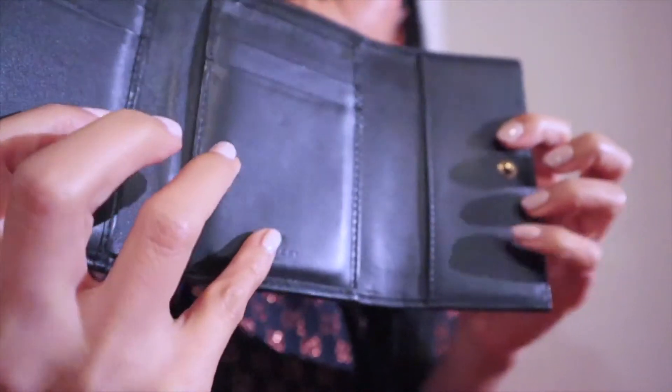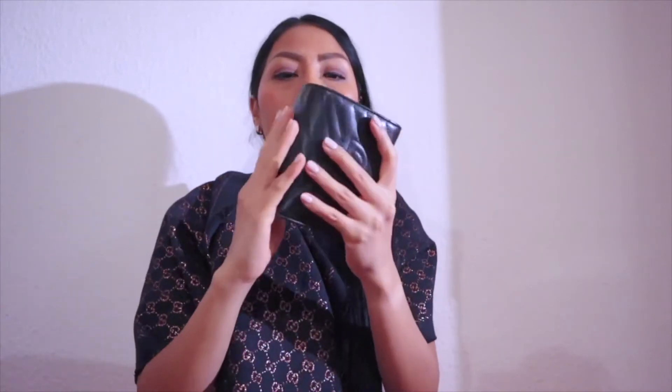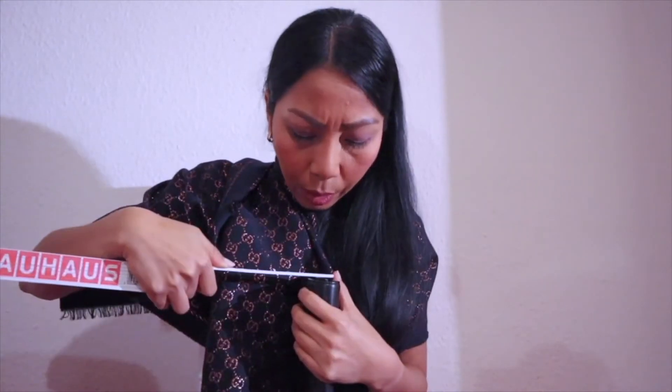I forgot to show you — it says Gucci, Made in Italy. About the measurements: if I open it fully it's 26 centimeters. Closed, it's 10 centimeters. This part is 13 centimeters, and the depth is two and a half to three centimeters. As I mentioned, it's very compact considering I have 15 cards, banknotes, and coins inside.